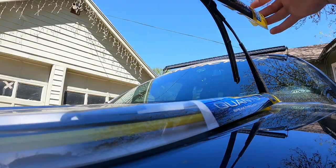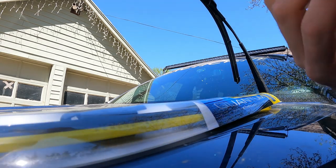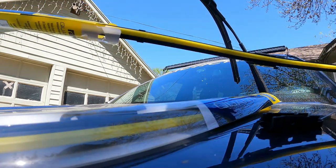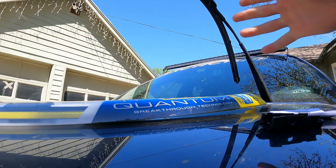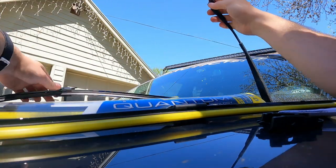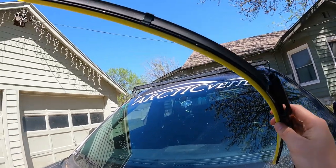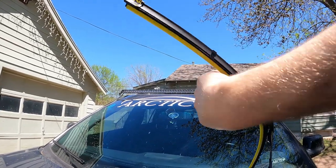All right, so now we're back with the right wiper blades, and I just want to say this is why I love AutoZone. When I go in there and buy the wrong thing, I take it back in and they're always like, 'Oh yeah, no problem.' I get the same ones, the price is the same, everything's the same. So just pop that right off, pop that off.